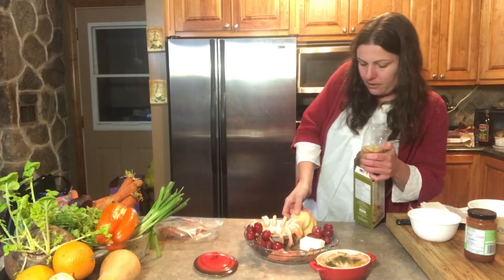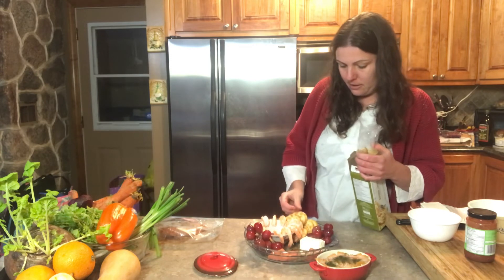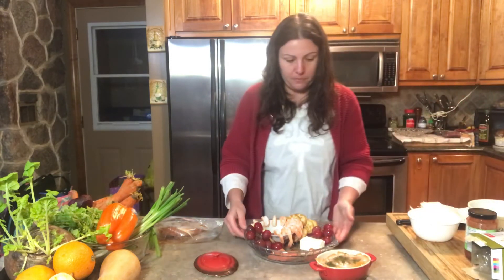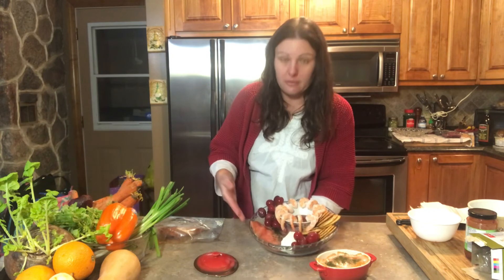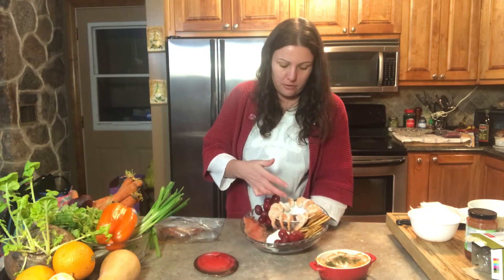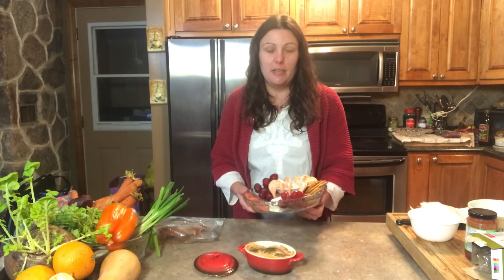You can always replenish it over time as the plate becomes available. So there we go — a nice simple seafood platter which consists of smoked salmon with dill, some cream cheese, crackers, some shrimp with shrimp sauce, and then off to the side we have our smoked salmon pate.